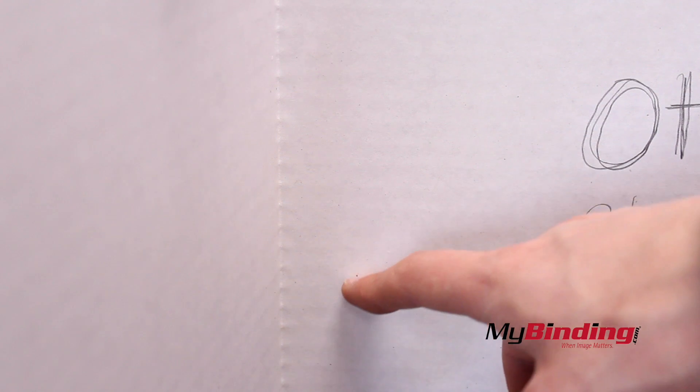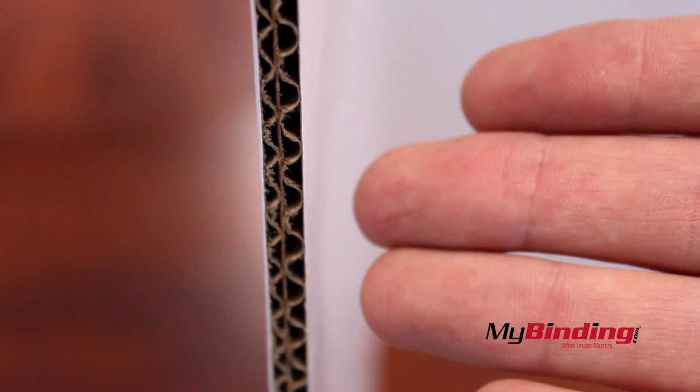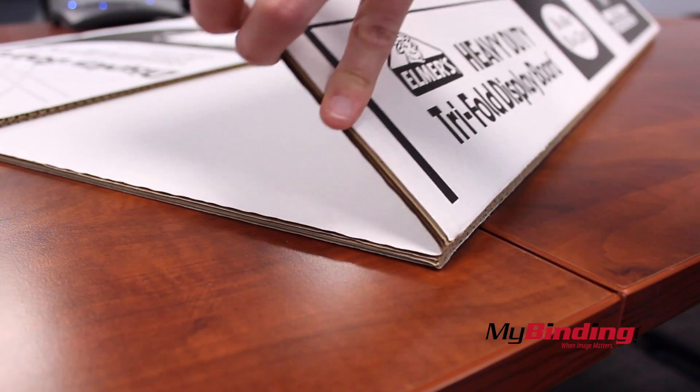You will notice a few corrugated lines, but these are far less noticeable than the single-ply display boards. Here you can see that it is a double-layered cardboard — that's right, two-ply. It lays flat and opens flat.